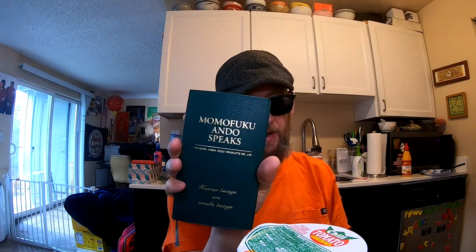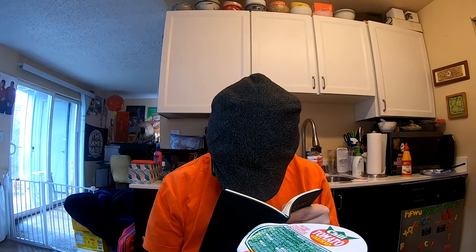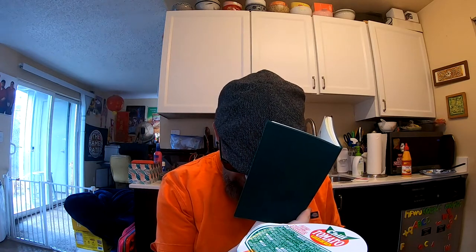It doesn't want to stick — come on, technology. Anyway, it is time to do our quote of the day from the fine tome. Momofuku Endo speaks — these are quotes by the guy who invented the instant noodle. Number 190: 'Everyone in the company should work with a sense of crisis.' That would be so rad to put in the employee handbook at a place you own.